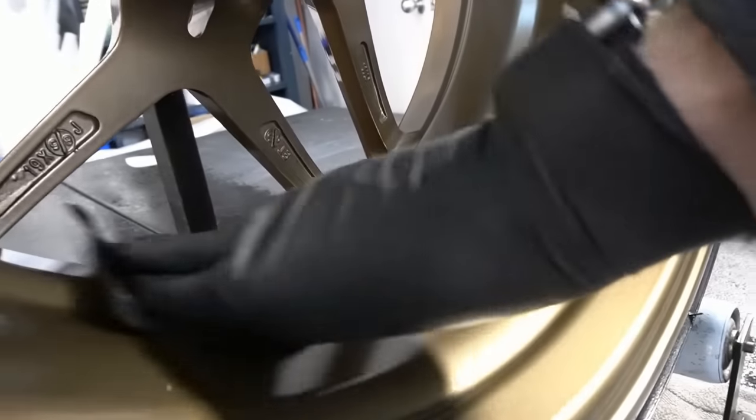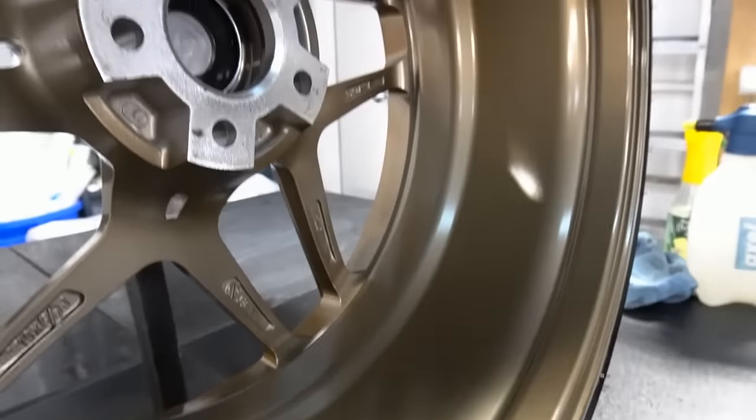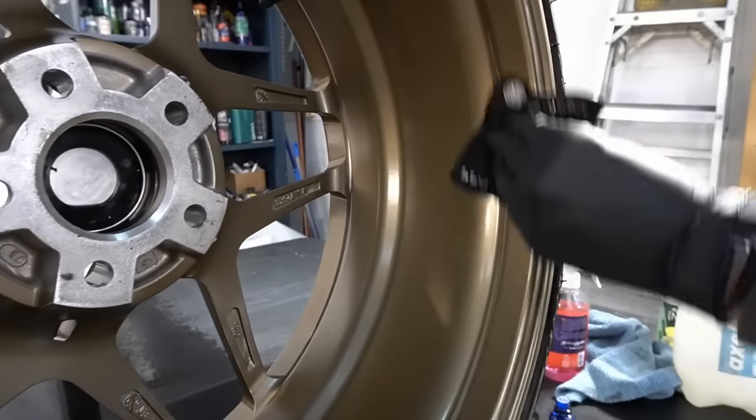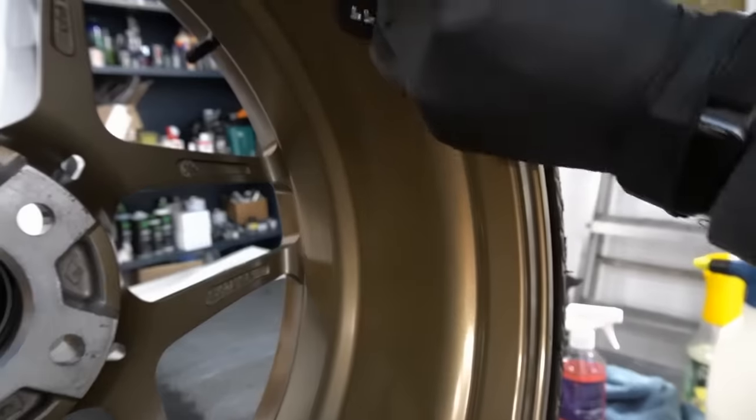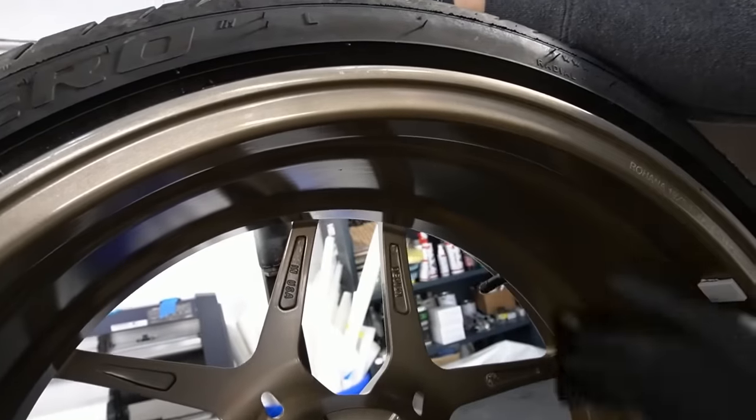I'm often asked when is the best time to protect a wheel. I'll wait until everything is mounted and balanced, clean it up from there — get all the fingerprints and lubricants off — but at least the wheel weights are on and they're on there to stay.